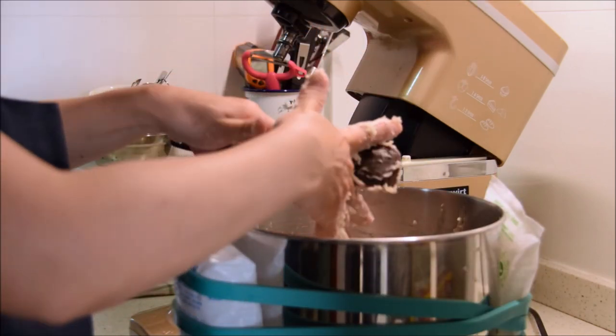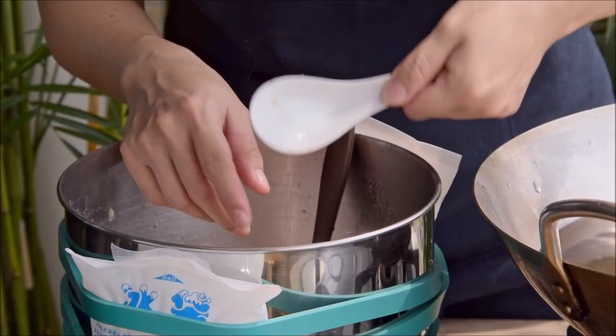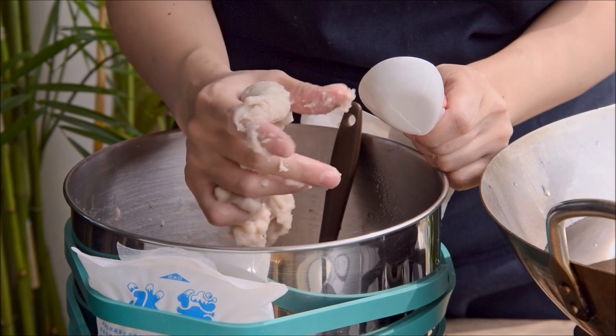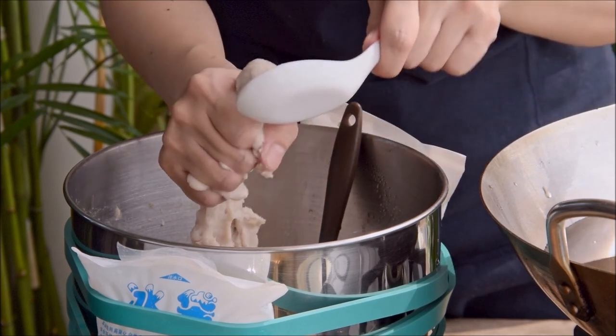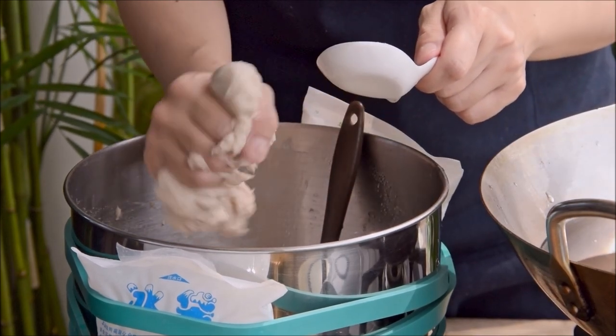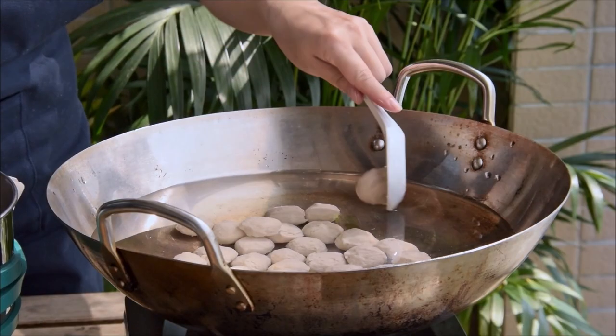The fish balls are now ready to form and cook. Set up a pot of water and wet a spoon. Squeeze out a ball-sized bit of the fish paste — this'll likely take a number of squeezes at first to get something good and even — then grab it with the spoon and toss in the water. Don't worry if you find yourself squeezing a number of times to get something workable; even fish ball professionals need to squeeze at least twice.